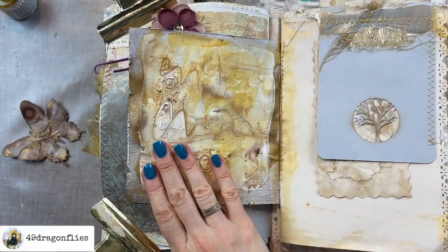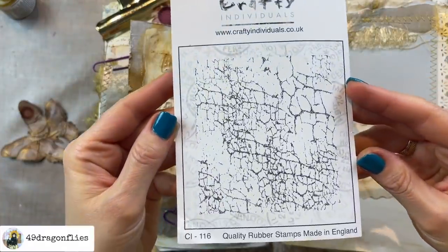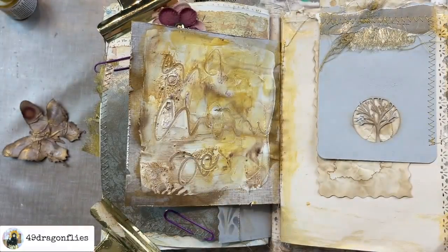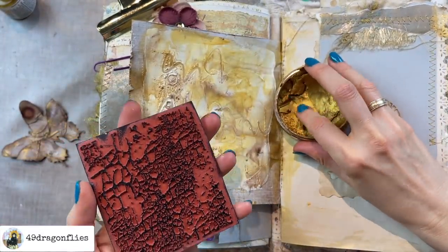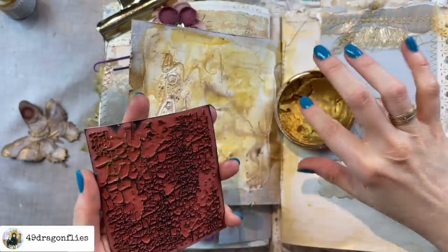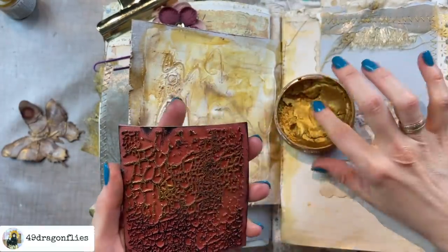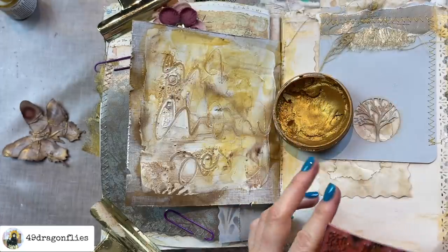Once this is all dry I want to add my crackling stamp, but this time I don't want to do it in black. I'm actually going to try it with my metal gloss paint — hopefully I won't ruin my stamp. I think I have to work fast so that I can wash it off again. I don't know how well this is going to stamp, let's just try it.